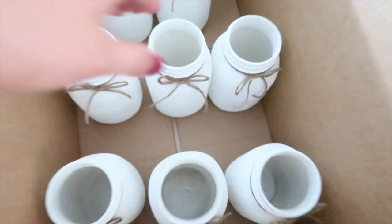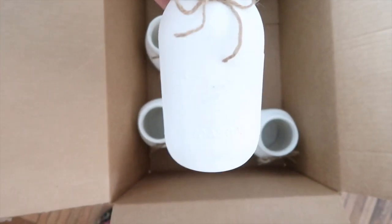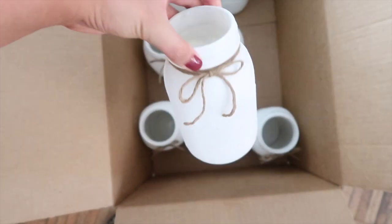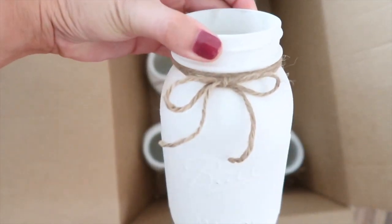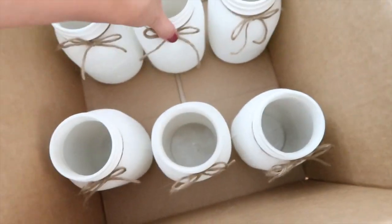I just finished the jars. I'm using these as vases at my bridal shower and I think they came out really cute. They're just a great chalky white that I spray painted. And then I just put a burlap string on them like a little bow, which I thought was really cute. This idea was from my sister Desiree.